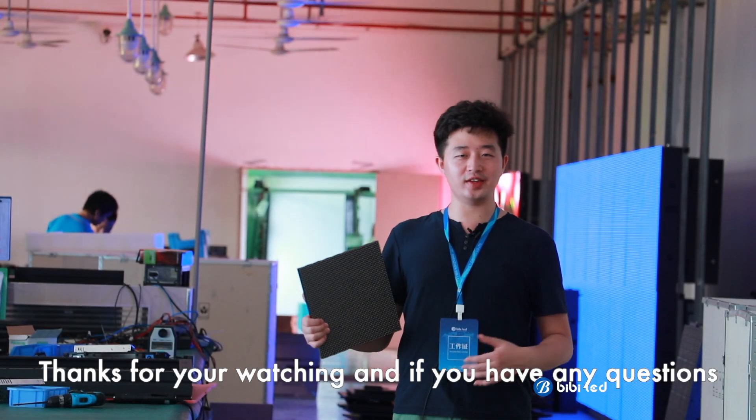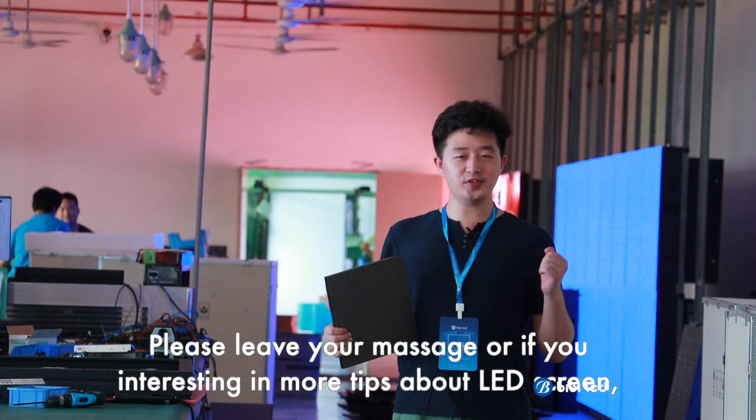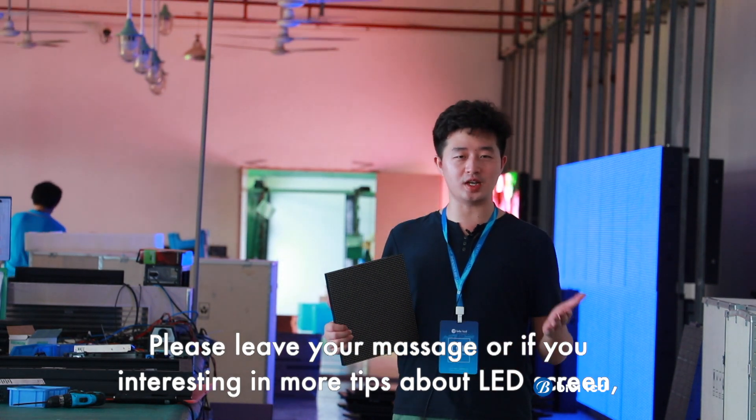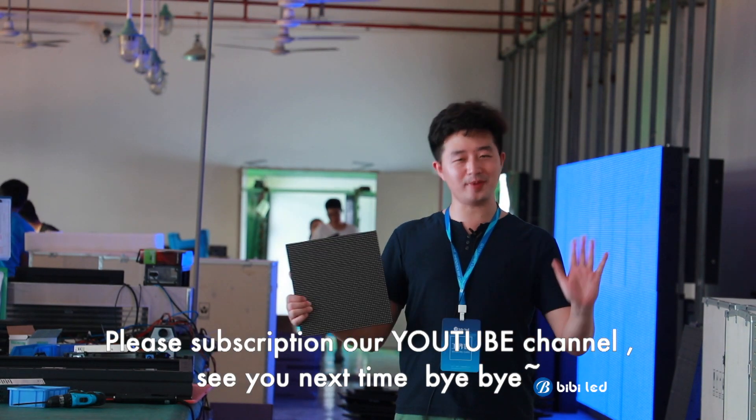Thanks for watching, and if you have any questions, please leave your message. Or if you are interested in more tips about LED screens, please subscribe to our YouTube channel. See you next time. Bye-bye.